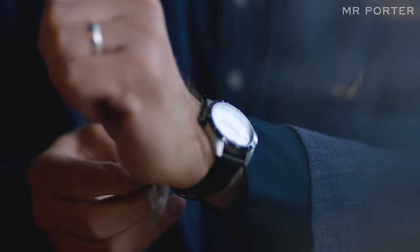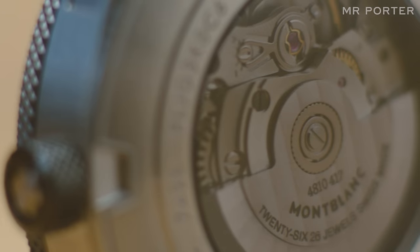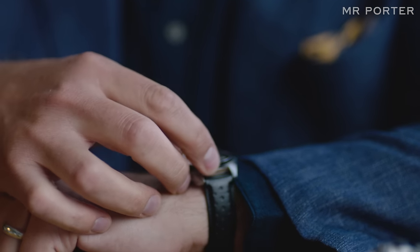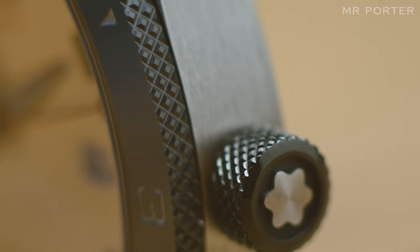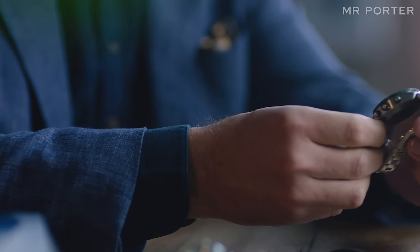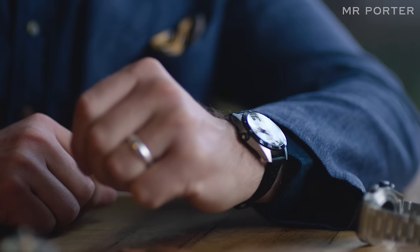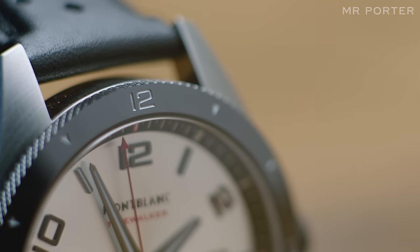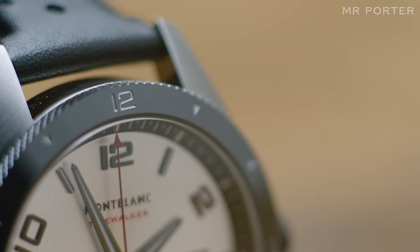I was talking to the guy who designed this collection the other day, and he was saying you can't fake touch. People want a product which you can engage with through your fingertips, and so while you have this very, very smooth, highly polished black ceramic bezel, you've also got the knurling, which is practically very useful when it comes to gripping. It does communicate to you through the fingertips in a way that many watches don't.